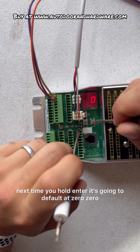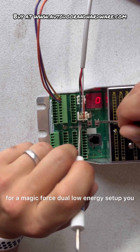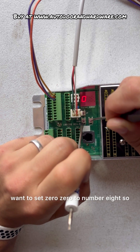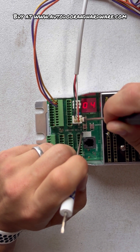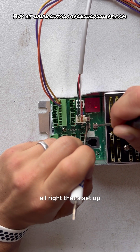Next time you hold ENTER it's going to default at 00. For a Magic Force dual low-energy setup, you want to set 00 to number 8. So let me scroll up to 8 — alright, that's set up.